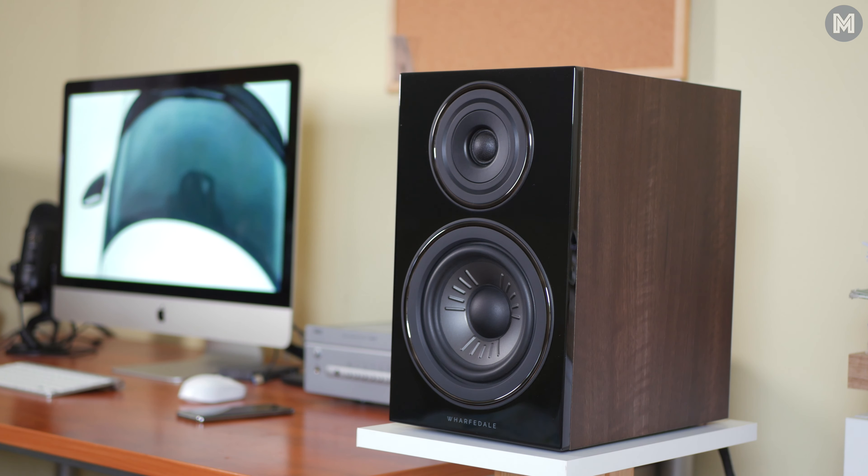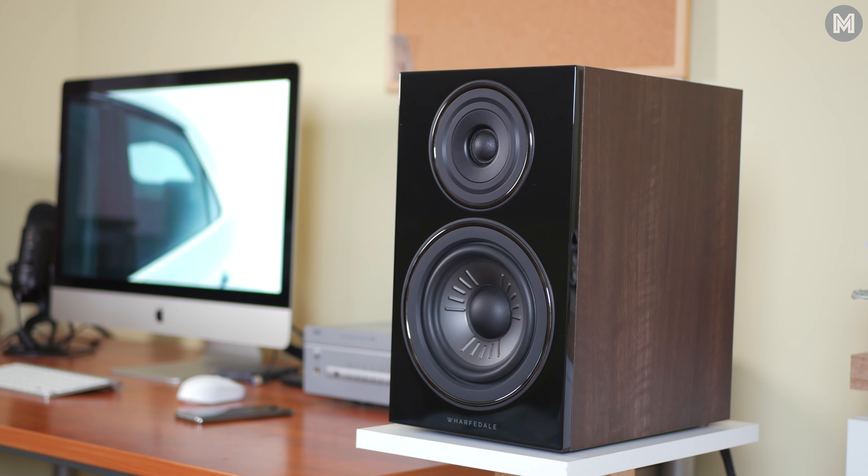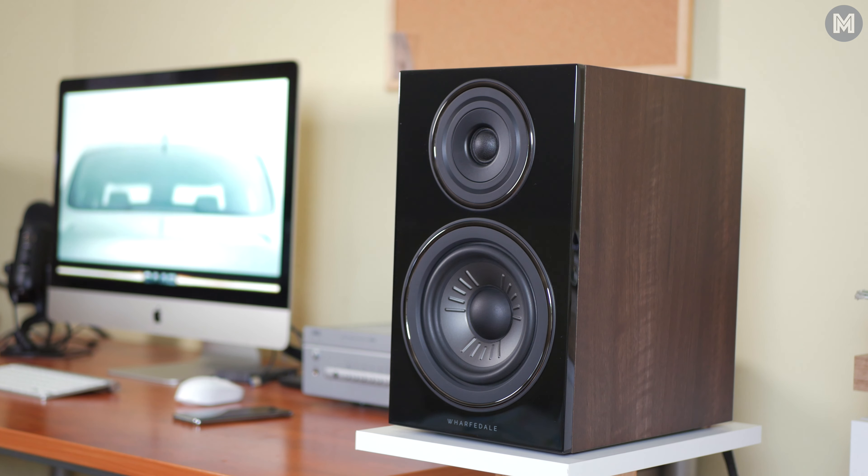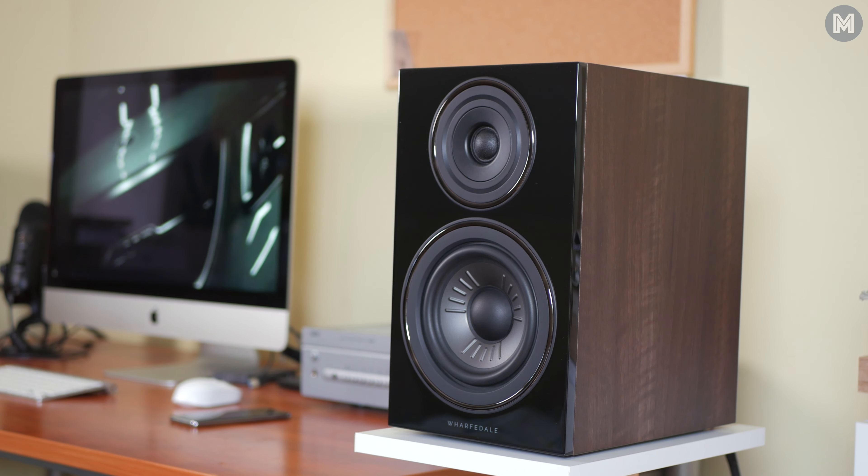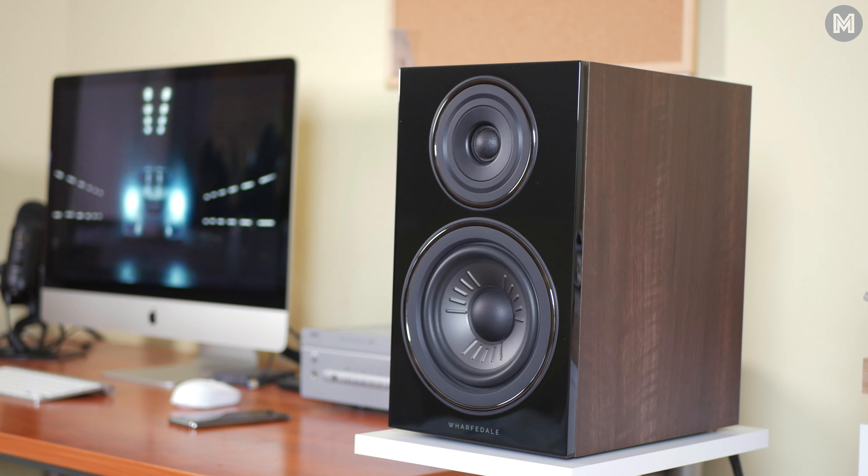Moving to the most important: the sound signature is warm. But don't let that fool you, because there is some serious forward energy coming from the elevated higher frequencies and, admittedly, interestingly restrained bass.